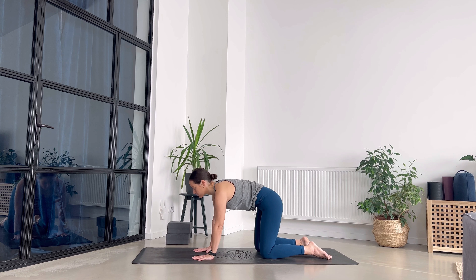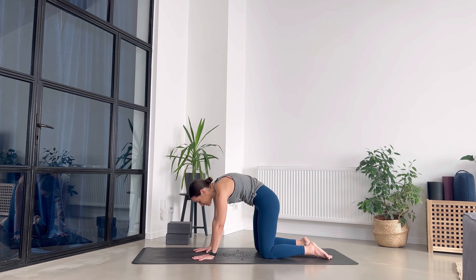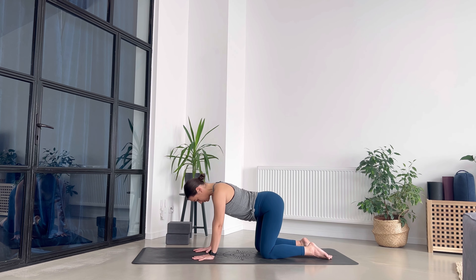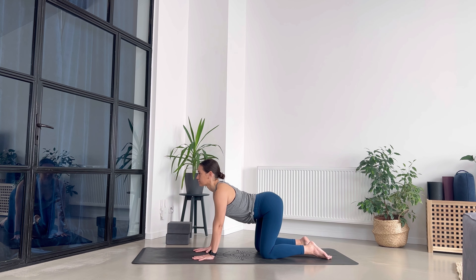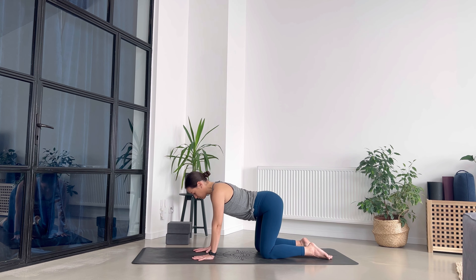Breathe in, open up your chest. Exhale and round. Good, three more — breathe in. Exhale, press away from the mat, let the tailbone descend. Two more: big breath in, big breath out. And one more. Exhale.